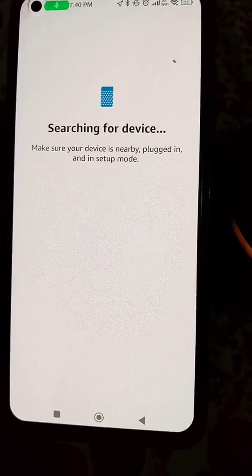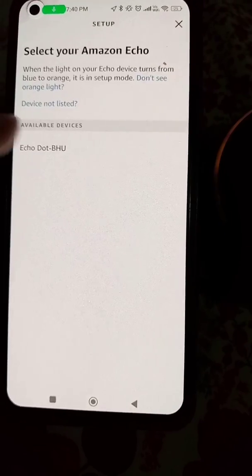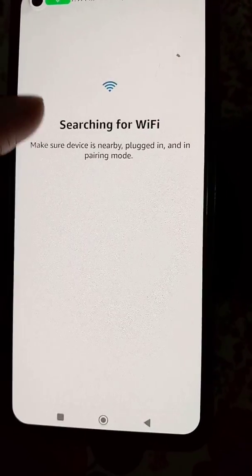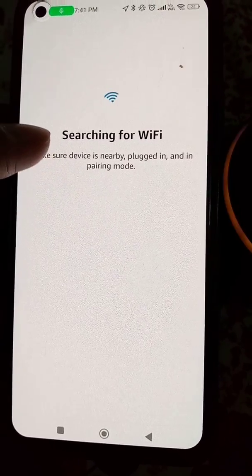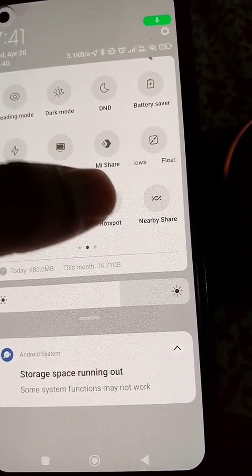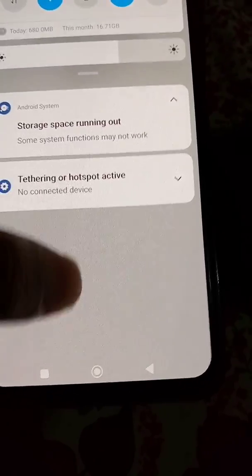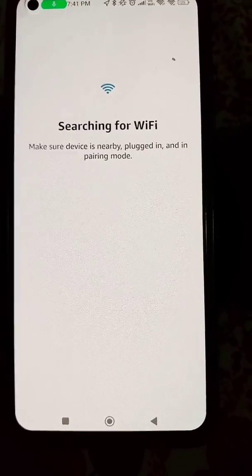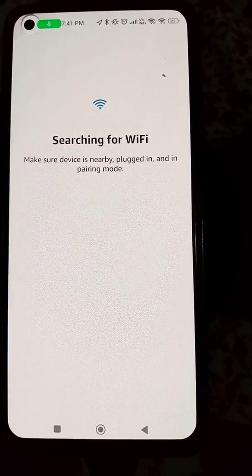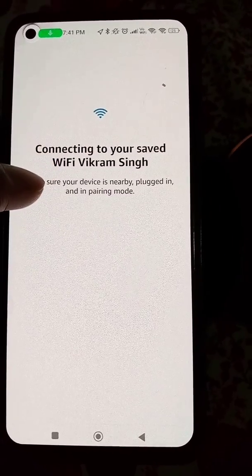Now click Yes and the app will search for your device. Select your device from the list. It will automatically search for Wi-Fi and look for the saved Wi-Fi network. I have a hotspot turned on but it will not automatically connect to this network.